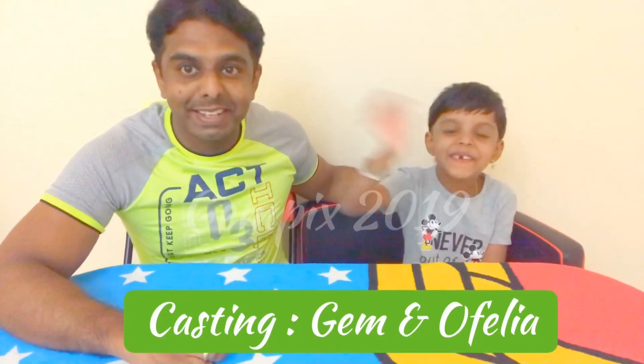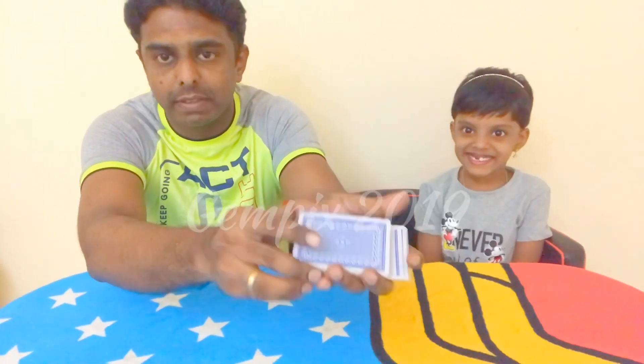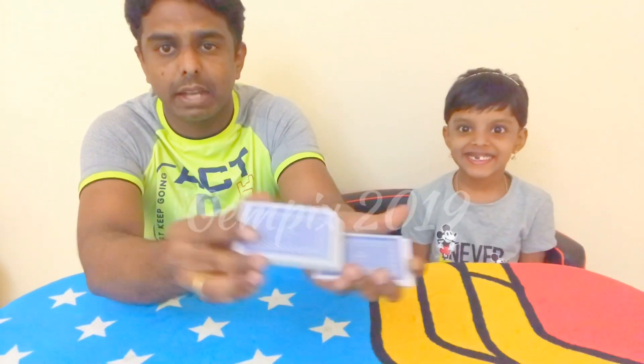We will go to the GEMPEX 2019 special card trick performance section. We will perform the magic — GEMPEX 2019 card trick. We will join in the GEMPEX 2019 card trick, starting with 52 cards.